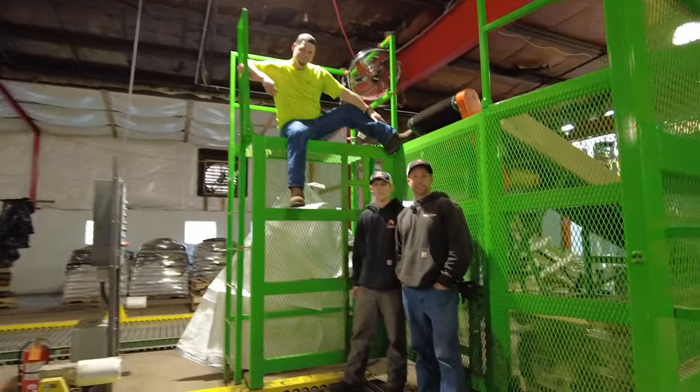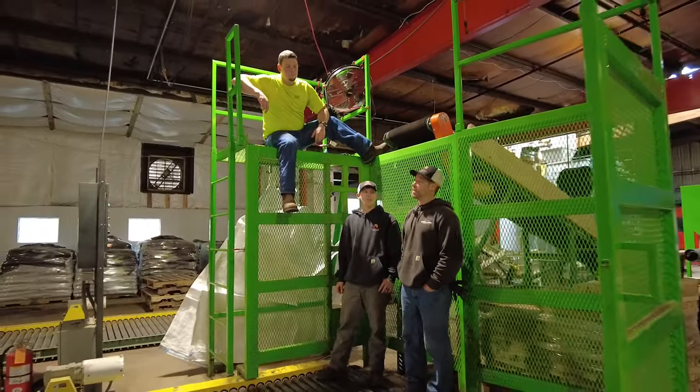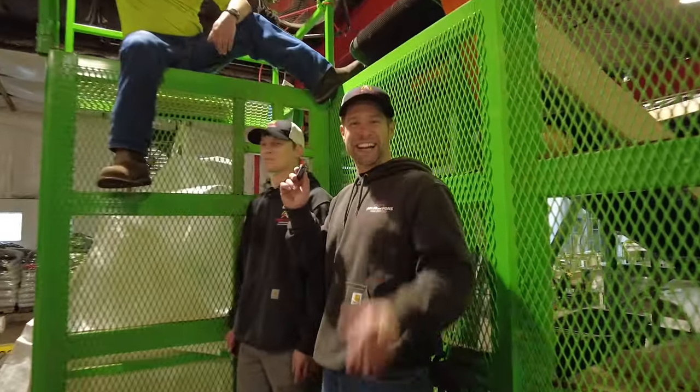Thank you guys for joining us today. Glad we could go over the basics of filter sock palletization. If you're ever in need of filter socks, you know where to get it. We'll see you next time guys.